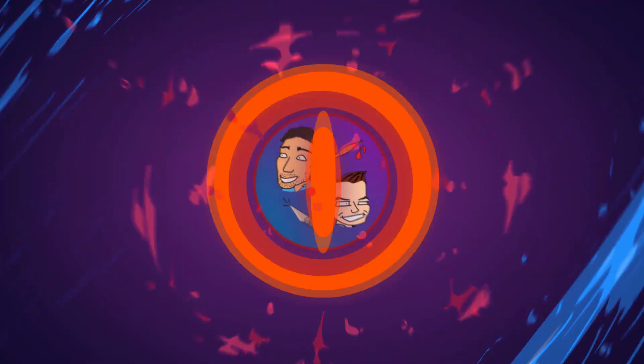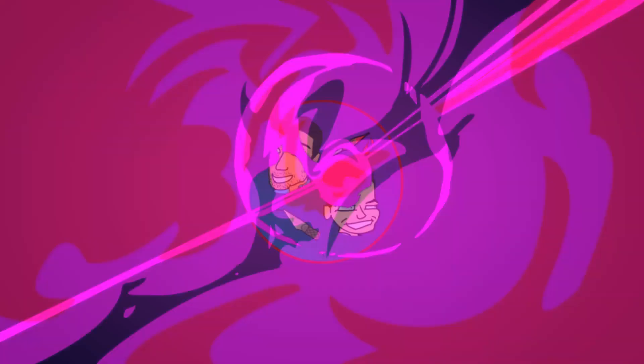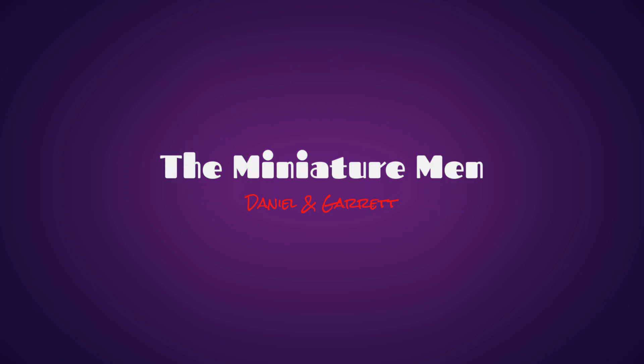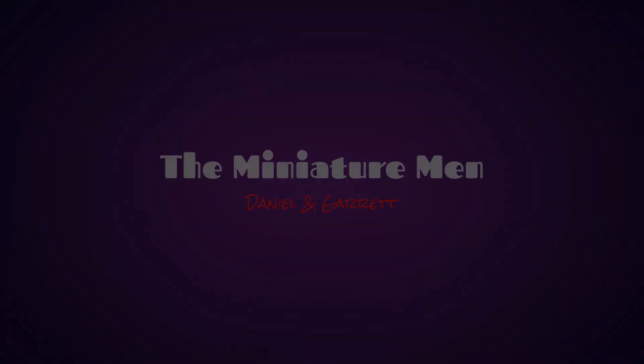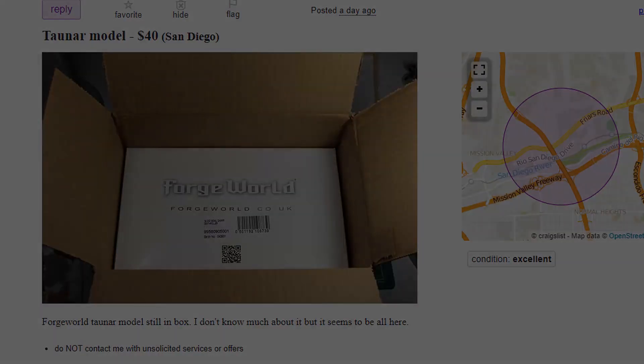Let's go ahead and open that one first and see what we got. So this is the model I found while browsing Craigslist. I have a recently started Tau army, so I figured why not buy a 1,000-point Lord of War? I contacted the seller and they seemed genuine, but they didn't seem to know a lot about the model. I wanted to jump on it before anyone else could, so I asked for a quick description of the contents. I paid the $40 plus some shipping, and the package just arrived today.